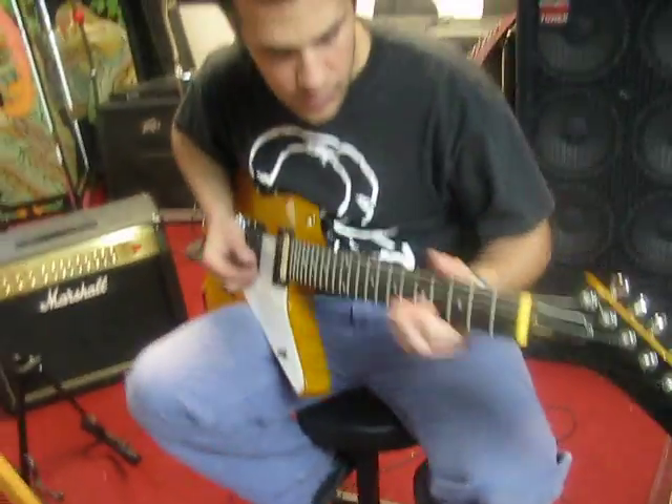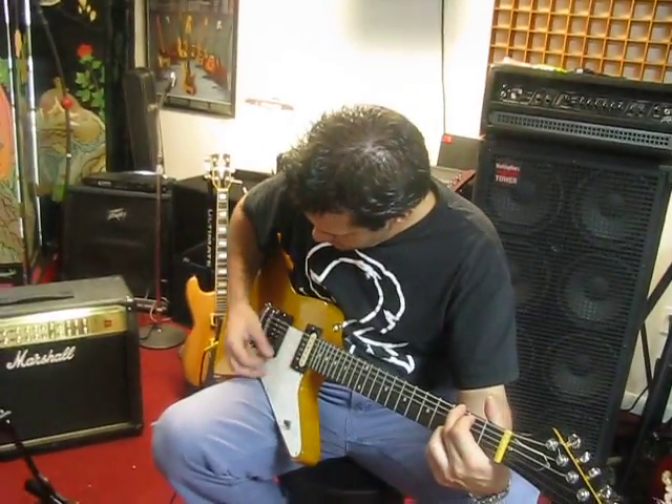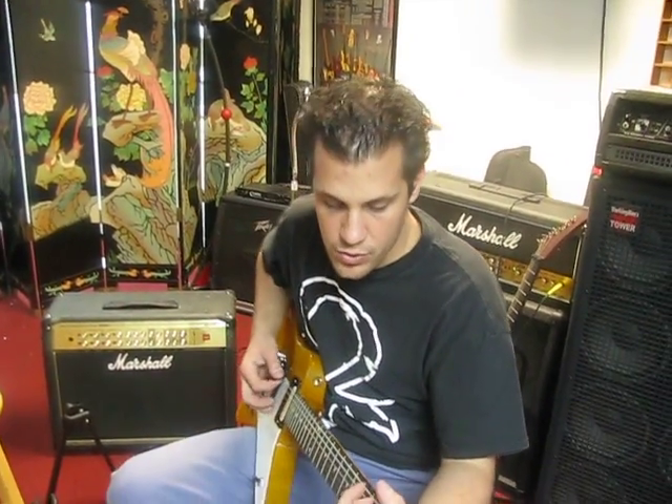This is how it sounds through a clean channel of a JCM2000. Very crisp sound, like Korinas usually have.